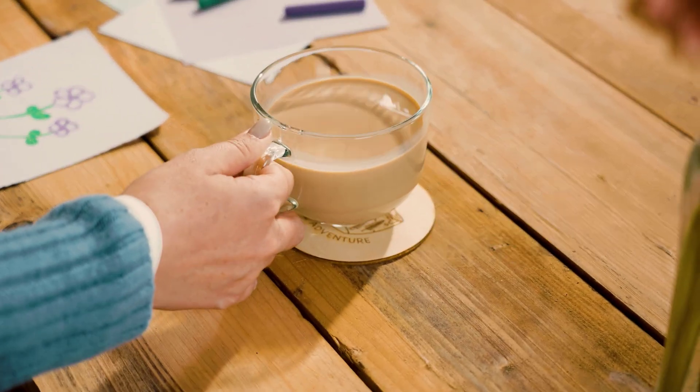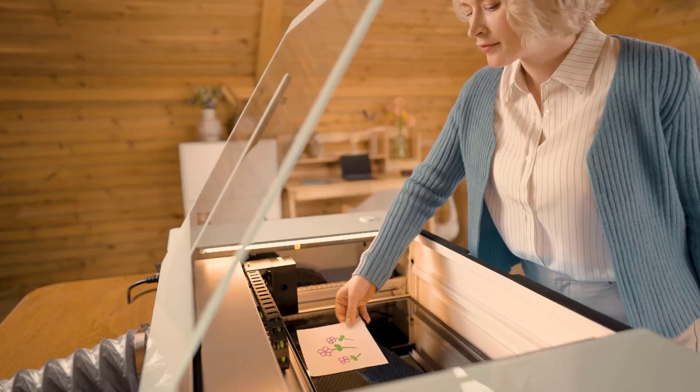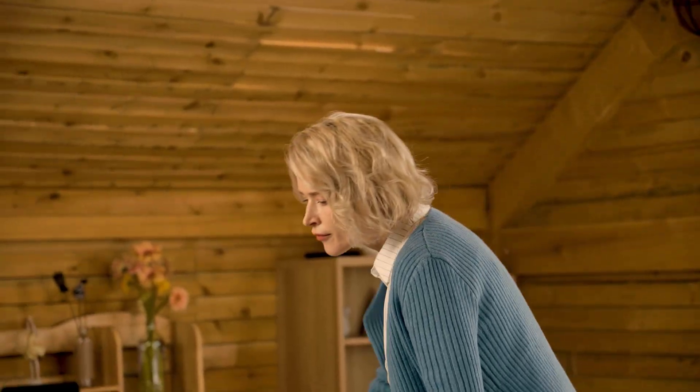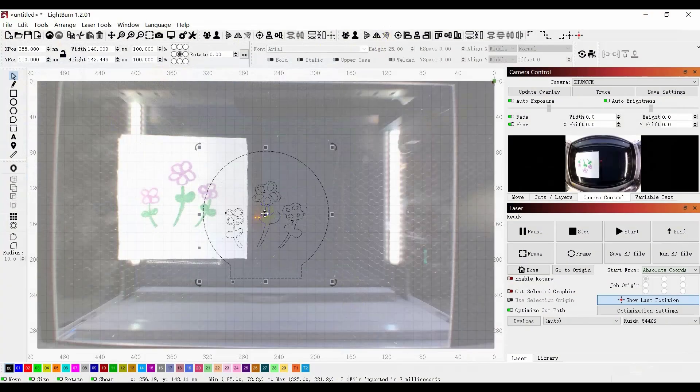Do your drawings freehand or choose your favorite art. Place it on the workbed and use the built-in camera to quickly digitize it. Just click, drag, and adjust — and you're ready to go!